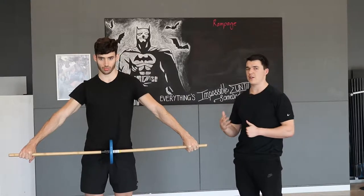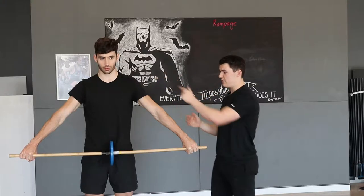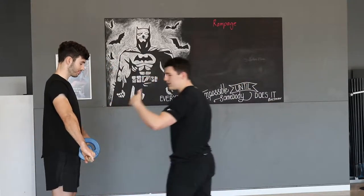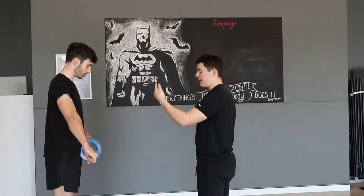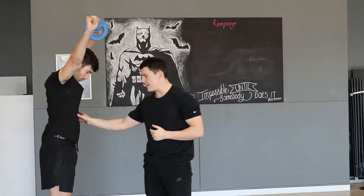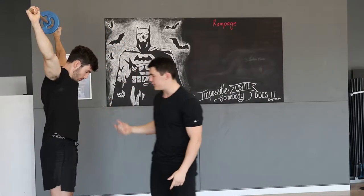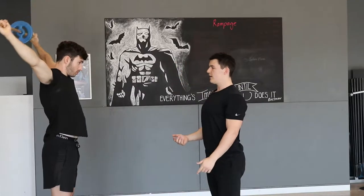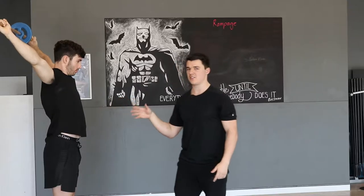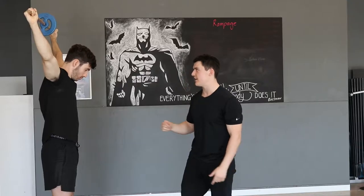Some key things to focus on: the first one is going to be through the abs. I'll get Austin to turn sideways. As we begin to reach up over the head with the broomstick, you can see Austin keeps a compressed ribcage. If he wasn't going to, he would hyperextend — which will make it easier, but it's going to make the exercise less effective. So always keep that compression through the abs when doing this exercise.